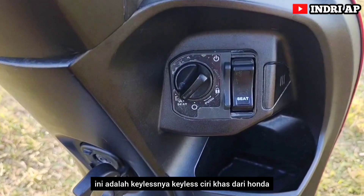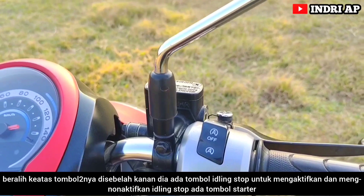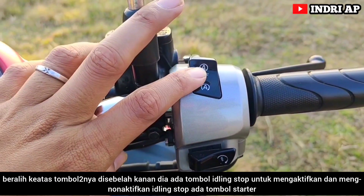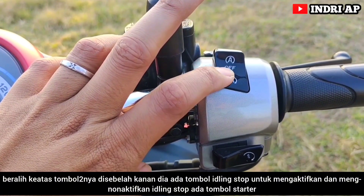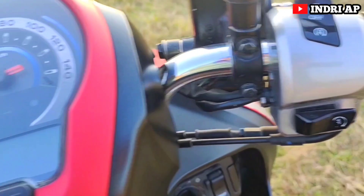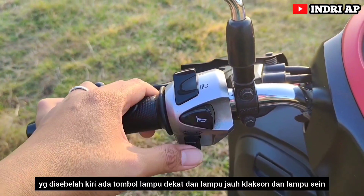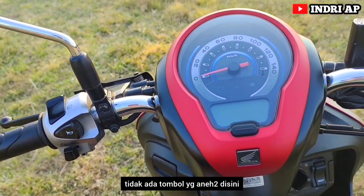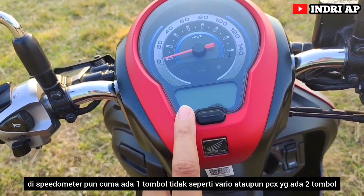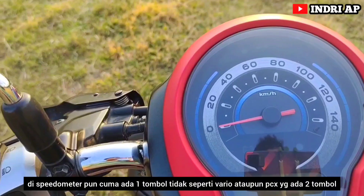Ini adalah geles — geles jari gas dari Honda. Tombol-tombolnya: di sebelah kanan ada tombol idling stop untuk mengaktifkan dan menonaktifkan idling stop, ada juga tombol starter. Yang di sebelah kiri ada tombol lampu dekat dan lampu jauh, klakson, dan lampu sein. Tidak ada tombol yang aneh-aneh di sini. Di speedometer pun cuma ada satu tombol, tidak seperti Vario ataupun PCX yang ada dua tombol.